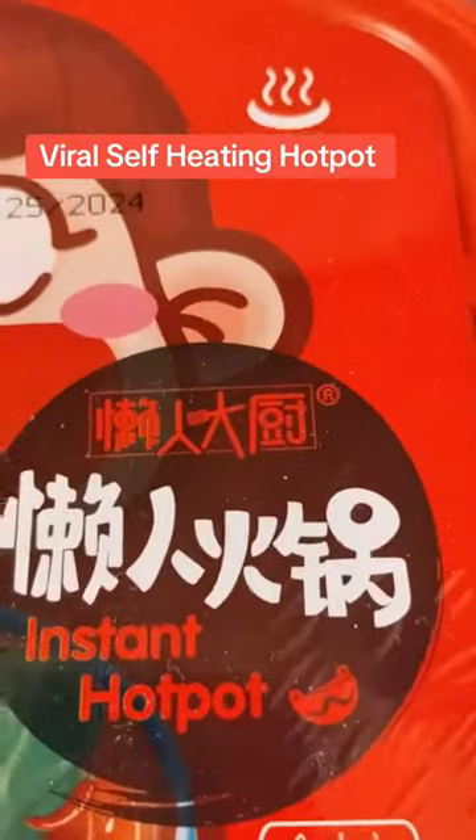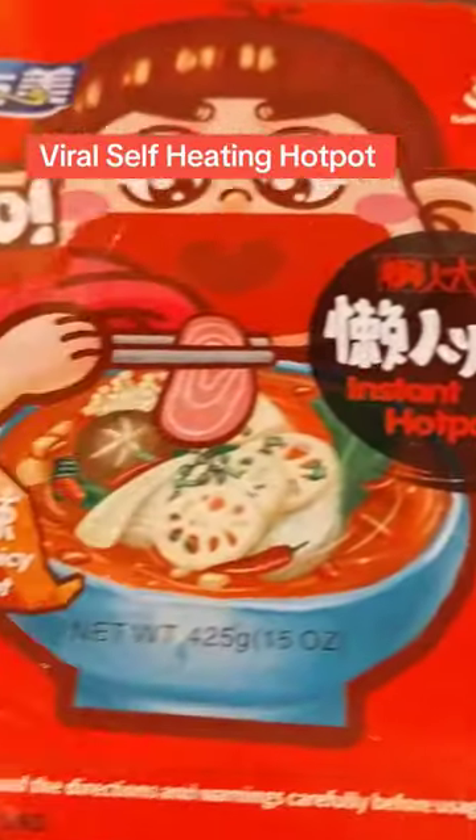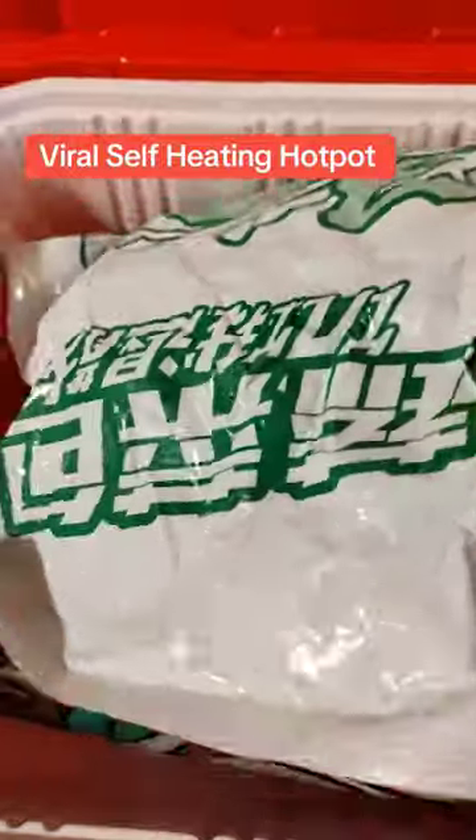Hi guys, I'm so excited. I finally got the Yumi self-heating instant hot pot, and I got it at the TikTok shop. And this is what it comes inside with.